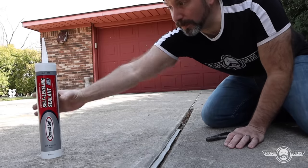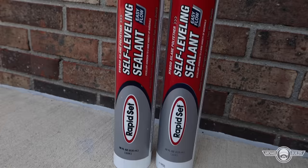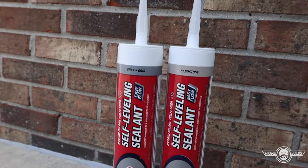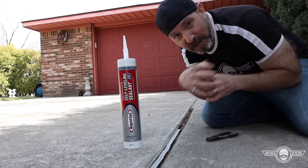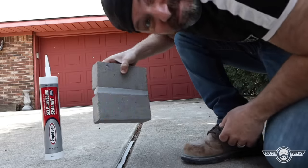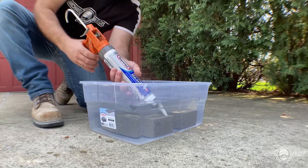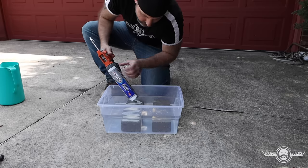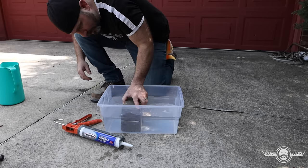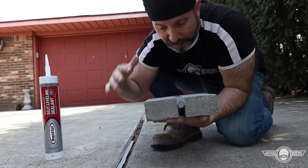Today we're going to be using the Rapid Set self-leveling sealant. This is not a polyurethane base — it's a hybrid silane polyether base, which is much more flexible over time. It will bond to just about any material, it is way more UV resistant, and it will bond in damp conditions. That means you don't have to wait 24–48 hours of a dry day to apply this material.